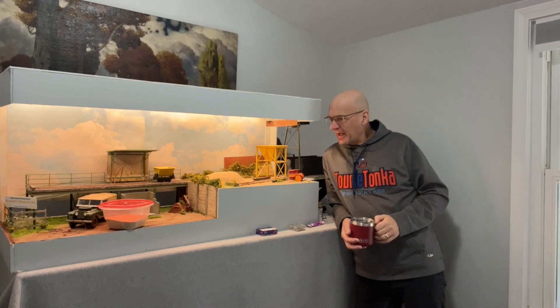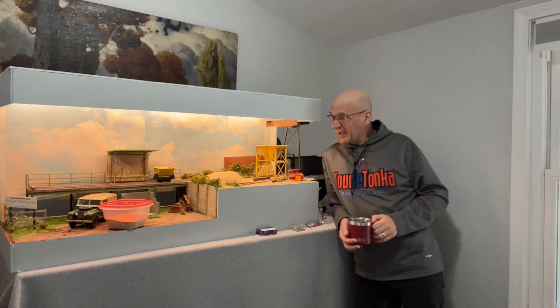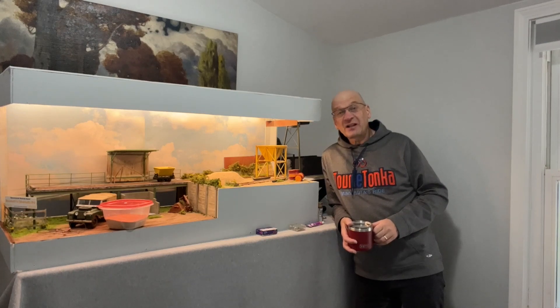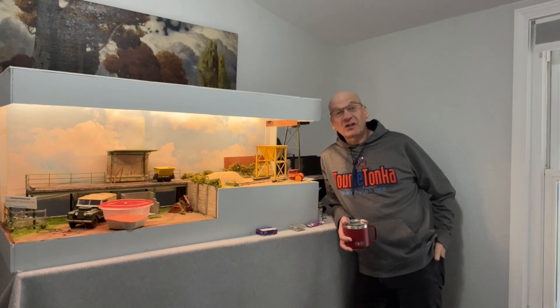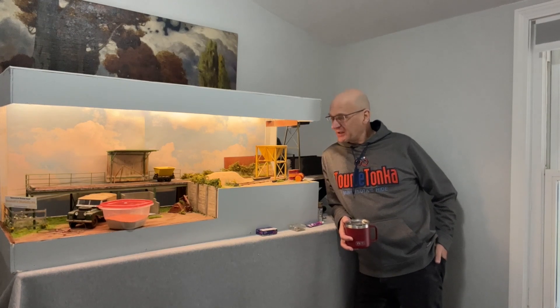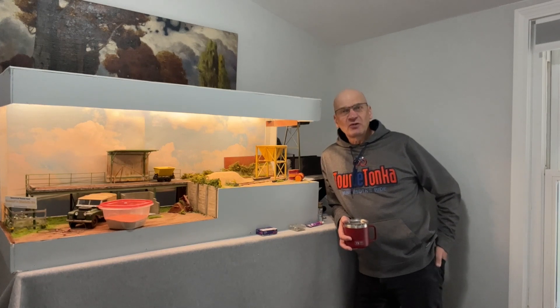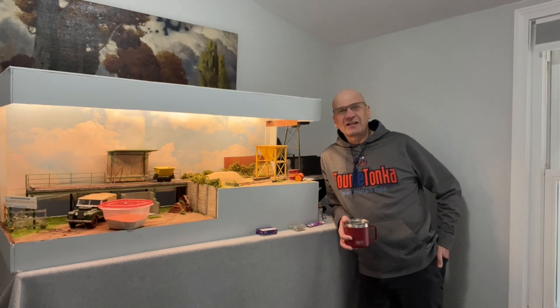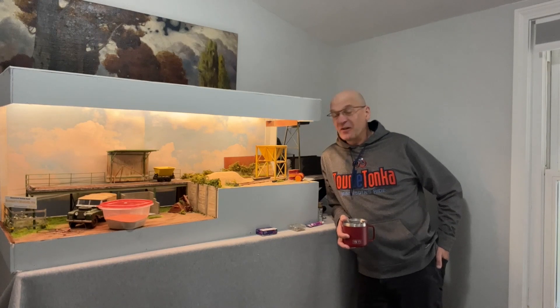Hello everybody, Ian here and we are back with Bontoft's sandpit layout. We're back from Randolph Railroad Days, two days of a train show — fun and games, frustrating fun and games — and we've learned a lot in those past two days. There are things I've got to do over the next two to three weeks before the Granite City Train Show in St. Cloud. In this video I'll talk about what we learned, what happened, and what we're going to do to improve things for the next show.